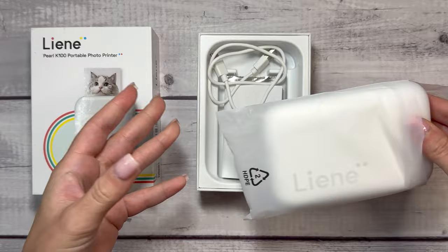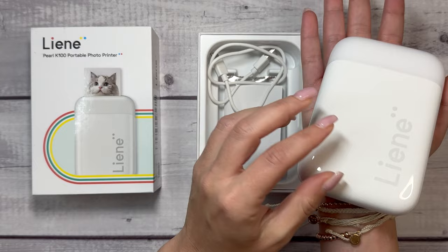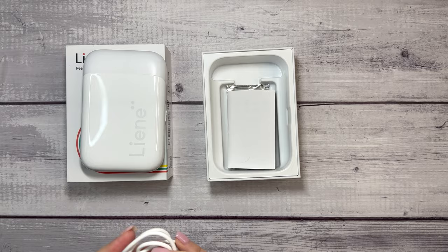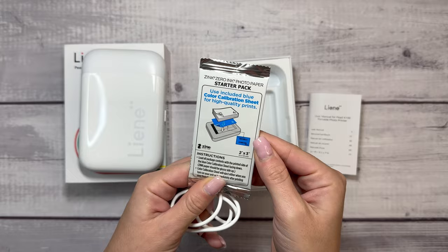So this is the box it comes in, and this is the size of the printer. Look, it's itty-bitty. It's a small printer. Fits nicely in my hand here, and it also comes with a charging port, which I did already use because I wanted this to be charged ahead of time of filming the video, and it also comes with a starter pack of photo sheets.